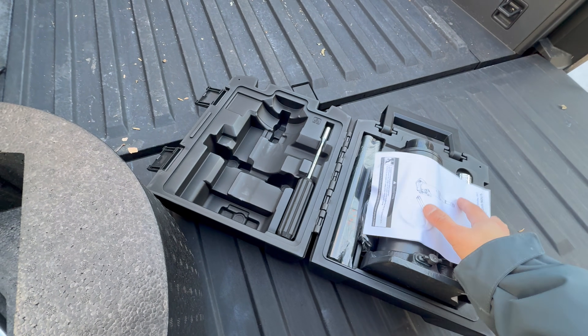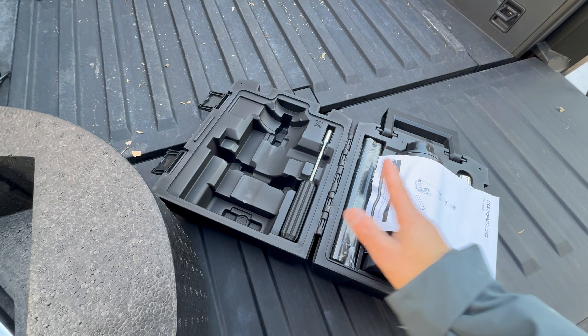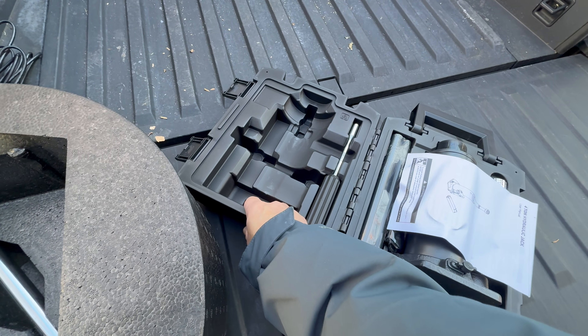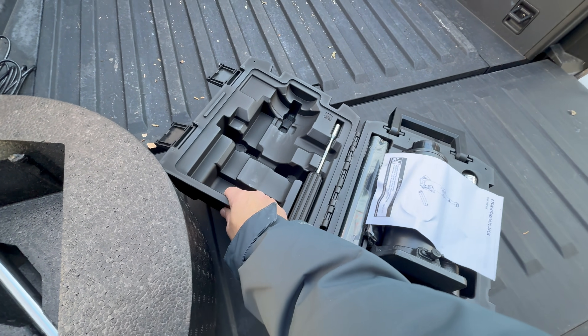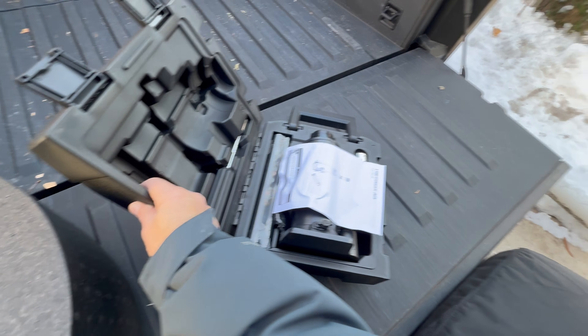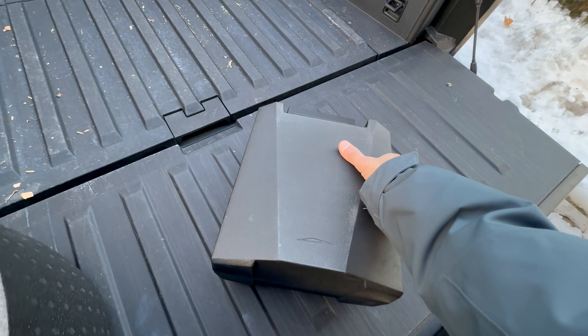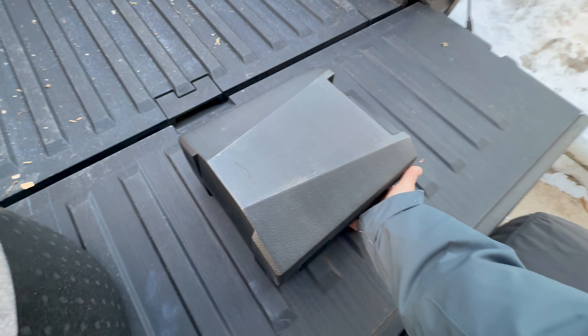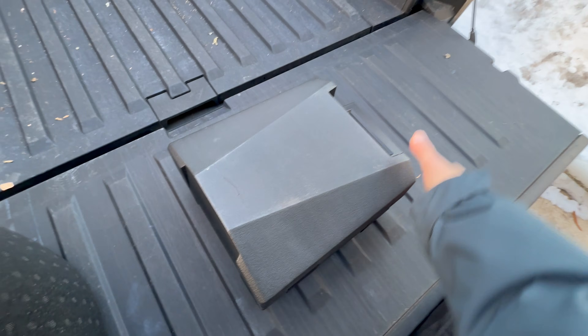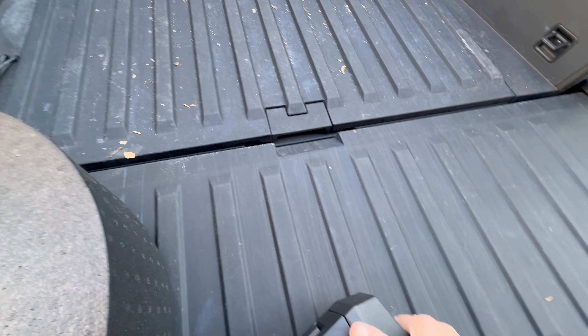This is an important component to the kit. You can certainly go to Harbor Freight or Home Depot and find your favorite bottle jack or equivalent jack there — just make sure it's appropriately rated for the weight of the vehicle. In this case, a four-ton jack will definitely cover it. It's got some nice snaps on the side to keep it closed, along with a carrying handle.